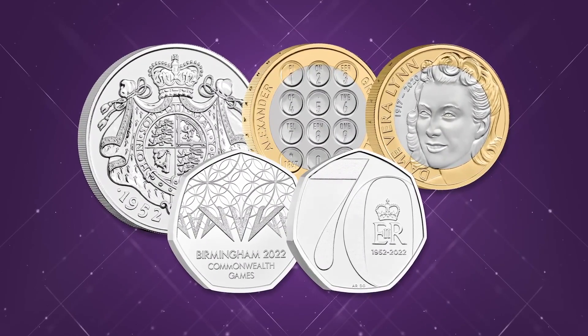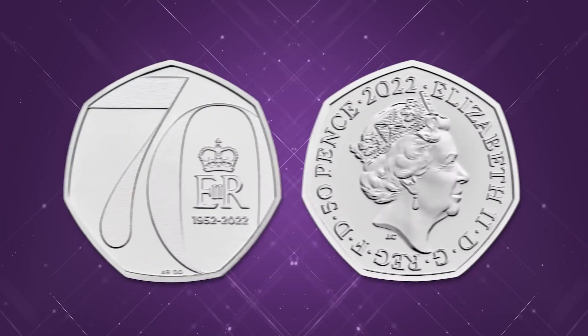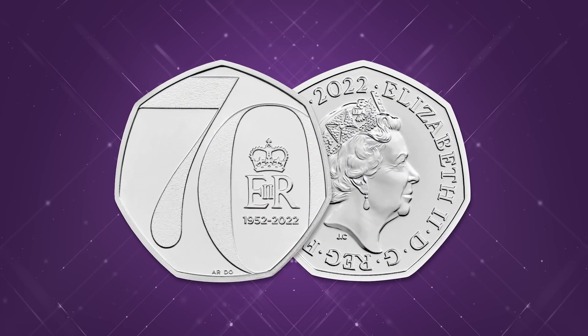Hello Change Checkers and welcome back to the very latest video from us. We are super excited about today's video because we've all been celebrating the Platinum Jubilee 50p being recently issued. It's an absolutely stunning coin and it's been so popular. The very first version of the UK's first ever Royal 50p was issued as part of the Royal Mint's 2022 annual coin set.